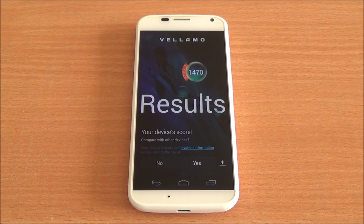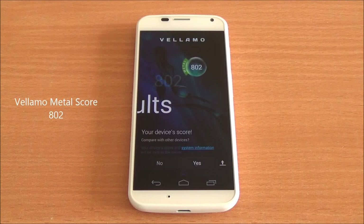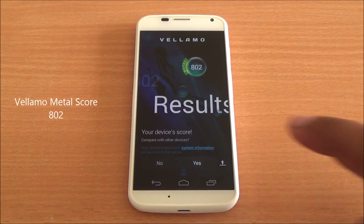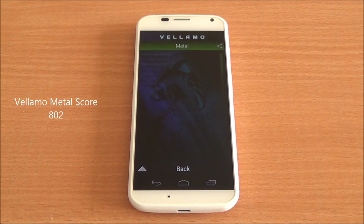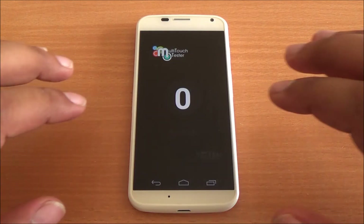Now we are running the Vellamo Metal chapter, which tests CPU processing capability. We got a score of 802, which is a bit less than the Nexus 5. However, in the comparison chart it sits just below the Galaxy S4 and above the HTC One — great company. This shows you get flagship performance from just a dual-core device, so specs aren't everything.